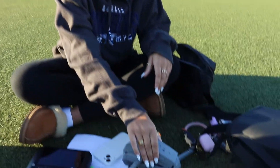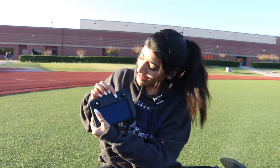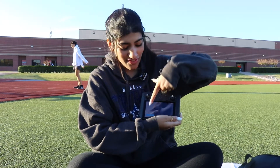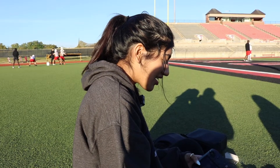And then the last thing you have to do is grab one of these batteries and you just place them in there. And then turn both of them on. So it has a little power button here, so you click that. And then it has the same button right here and you click that. And then it'll just show on here — it says fly. So then you just press fly.